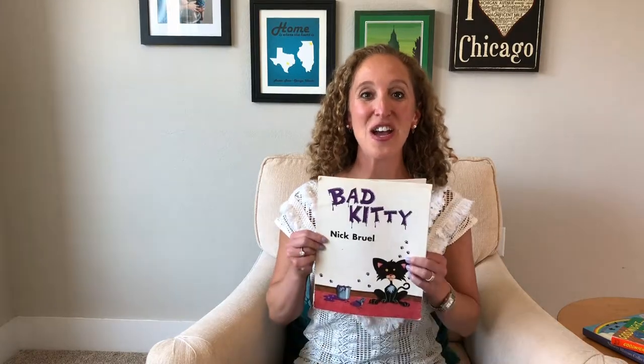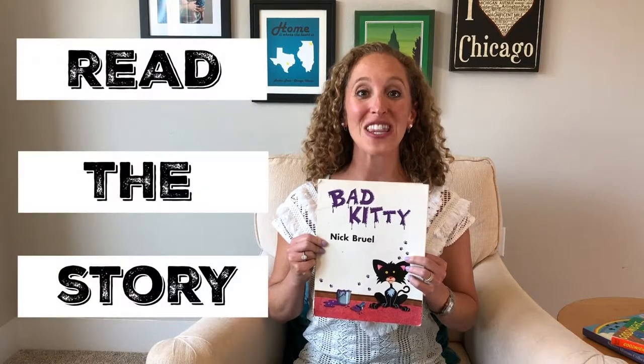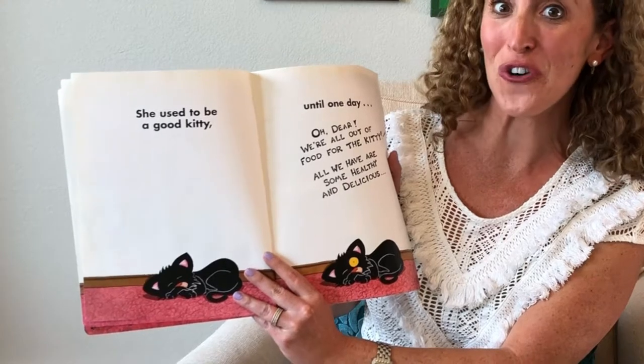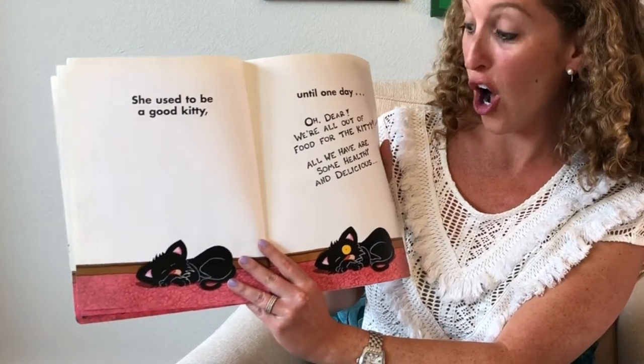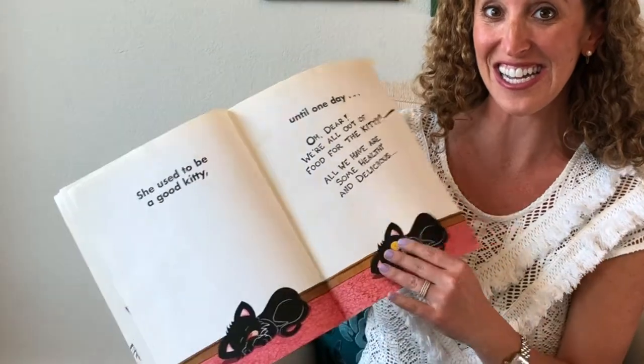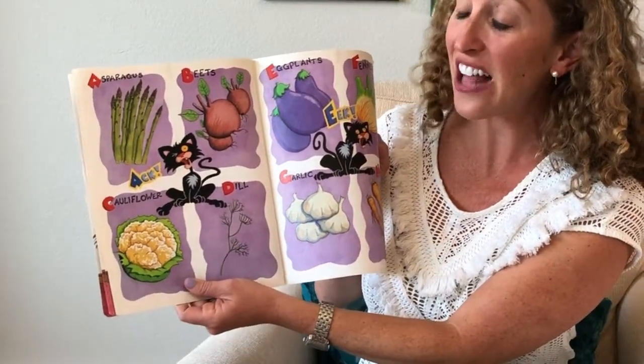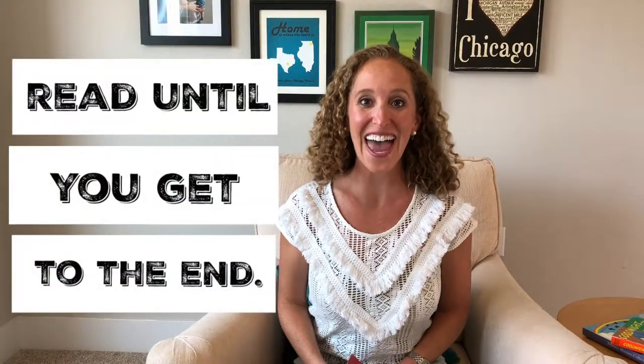To kick off Letter Fun, I'm going to use a favorite — Bad Kitty. What you'll do is read the story out loud: 'We're all out of food for the kitty. All we have are some healthy and delicious asparagus, beets, cauliflower, dill,' and you'll keep reading till you get to the end.